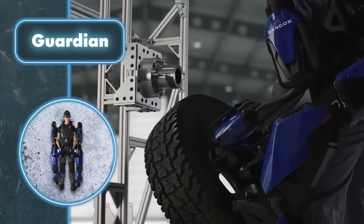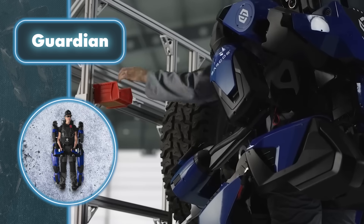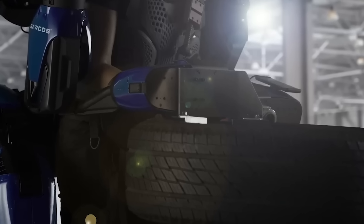The exoskeleton draws power from easily replaceable batteries, ensuring near-continuous operation. Overall, the Guardian can be described as an incredible feat of engineering, boosting the operator's efficiency and safety by 4 to 10 times.